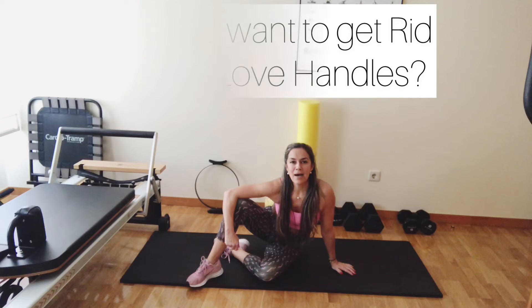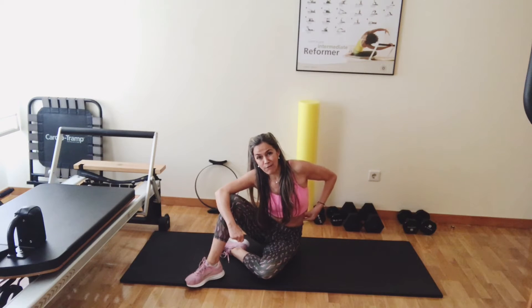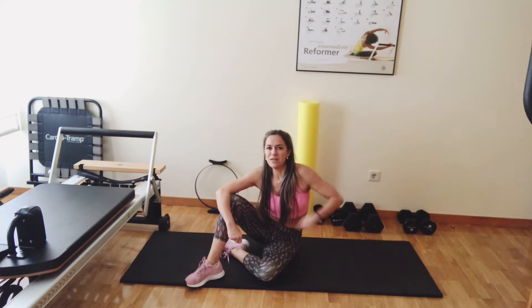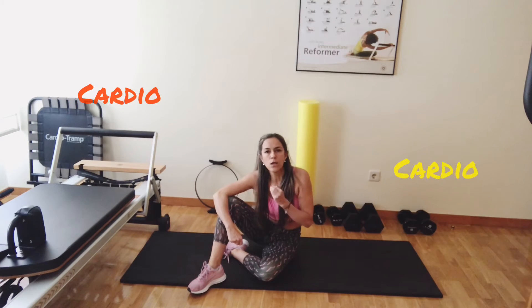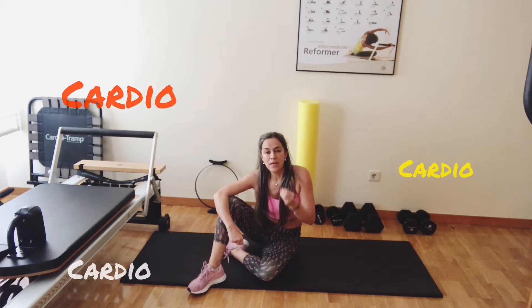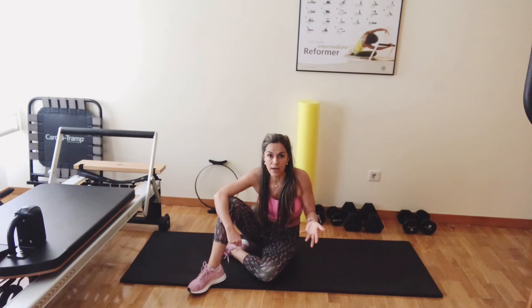I'm going to show you one movement today, the name is Jack and I, and it's one of those movements that are really worth your obliques — that little fat here on the sides? That movement is for that. To lose fat, you need to do cardio, and you cannot lose fat in a specific spot. You're going to lose everywhere in your body. These movements are going to tone certain areas and certain muscles, and as you move, you burn calories. Burning calories will make you lose fat.